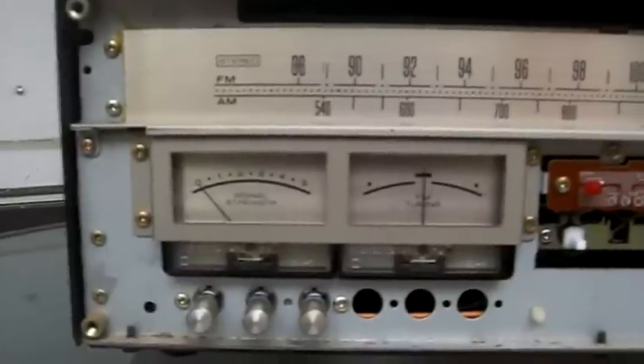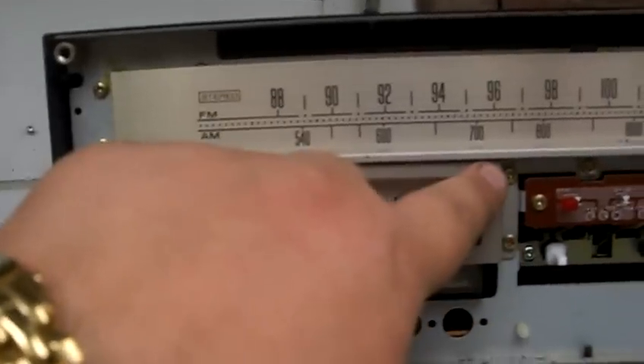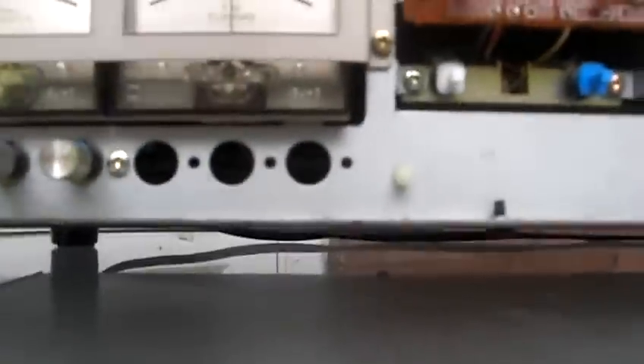What we find next is where the indicator meters are. We have four screws, and they're all a Phillips screwdriver head. All we do is take our Phillips screwdriver and remove those four screws.